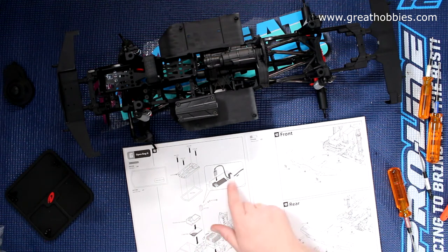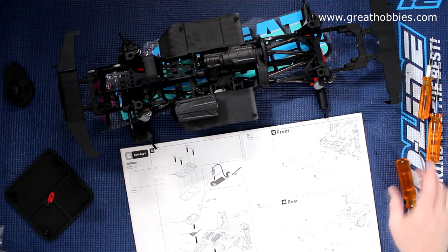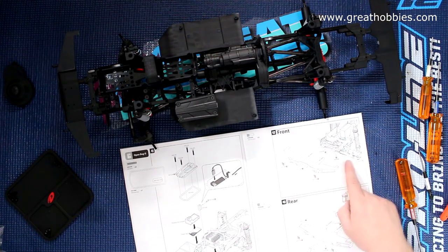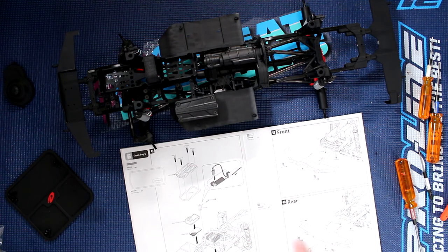You would need to install your receiver, but again I'm just doing a rolling chassis for the moment. Our front bumper is done — we did not put the pods for the lights. This bumper will accept lights, and even the rear ones.